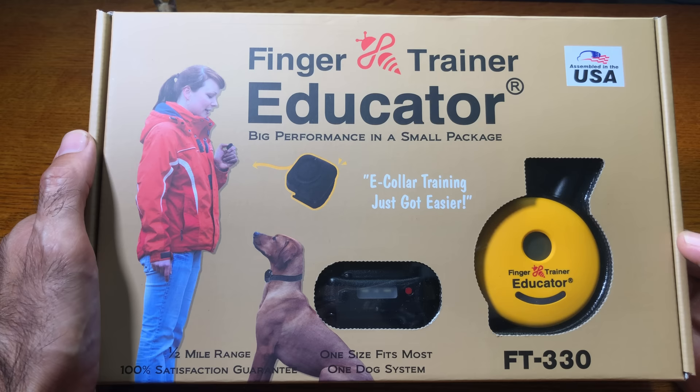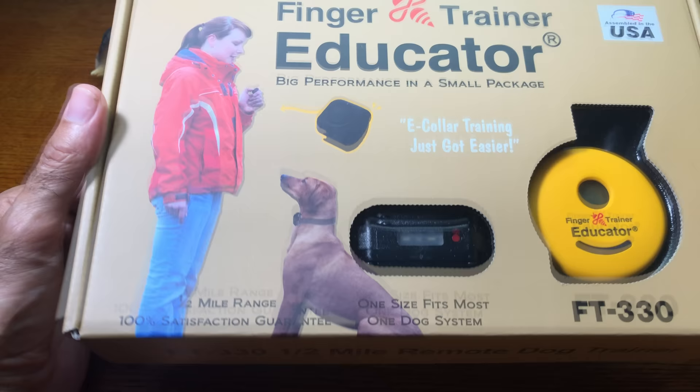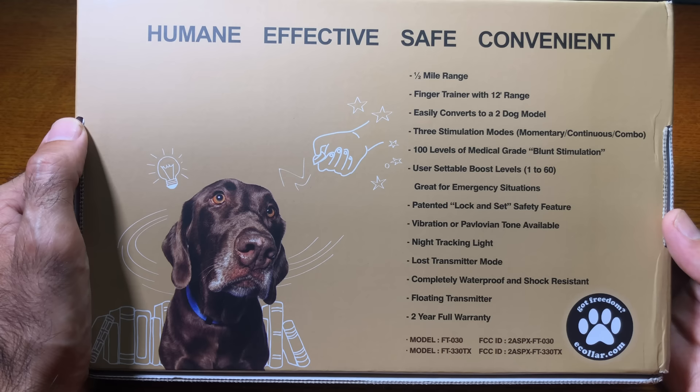This is the packaging for the Finger Trainer Educator from eCollar Technologies. They've got new color packaging. Here you see the model number along the side, and on the back is where you'll find some of the features, from its half-mile range to the finger trainer with a 12-foot range, all the way down to the two-year full warranty. But you're probably here because you want to see what's inside the box, so here we go.